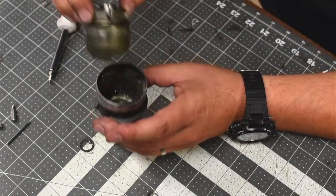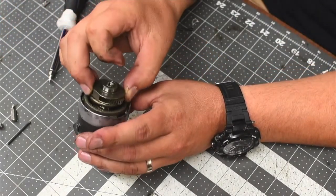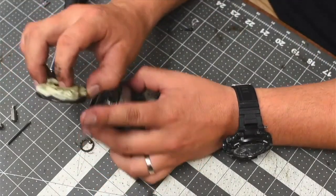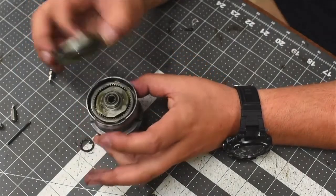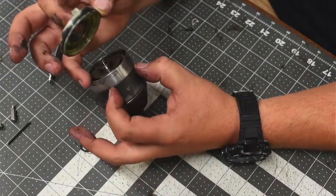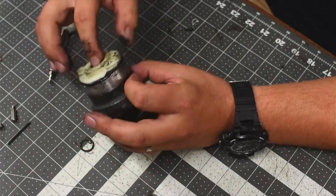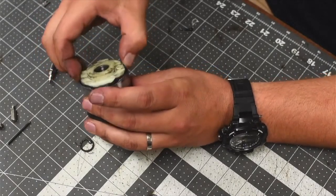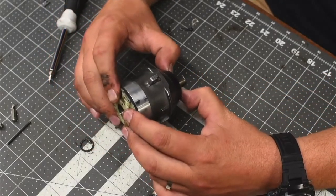I'm going to put the hammer on, and the same thing with the teeth — you've got to line those up. That is in there properly. Unlike the impact wrench, this one actually has an angle on this plastic cover so a screw can pass through. This needs to align with this indent right here, because the screw that's supposed to go there won't go through if it's not aligned. You need to adjust that.